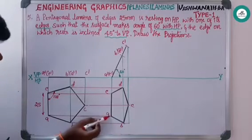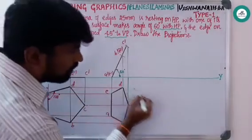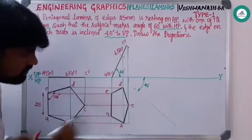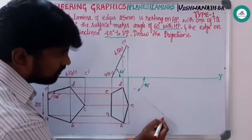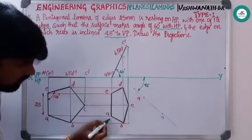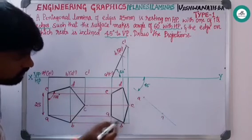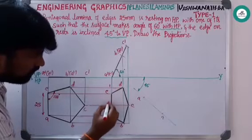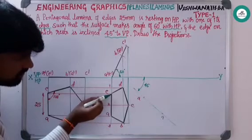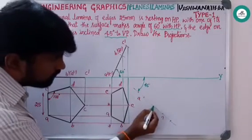Proceeding further — the resting edge a-e is inclined at an angle of 45 degrees to VP. Draw a line at 45 degrees to VP, then measure a-e. To get points b, d, and c, use this construction procedure. Calling these reference points 0, 1, 2, and 3 — the distance from a to 3 is the same as e to 1, so mark this. Then measure a to 2 and mark it.